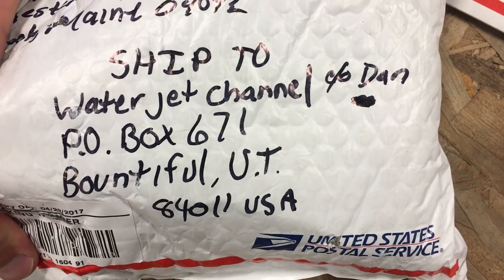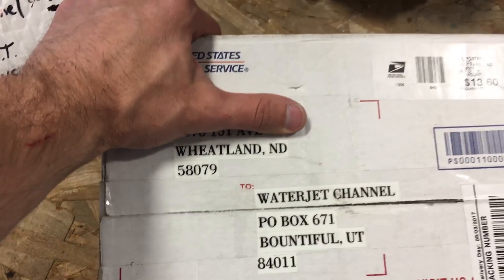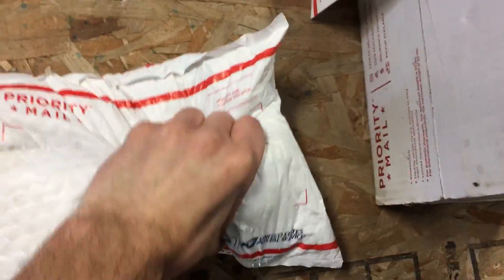Which one do we pick? By weight, this one is to the care of Dan. I don't think they want you looking yet. This one's from Wheatland, North Dakota — I didn't even know people lived there. This one's got a really weird shape and I really want to know what it is, so let's open that one.